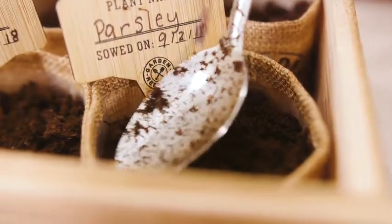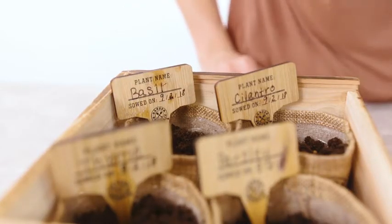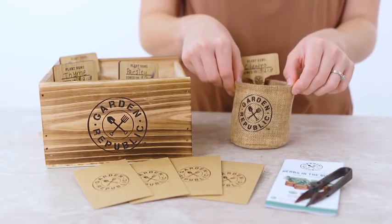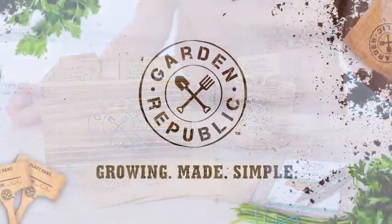Cover the seeds with about 1/16th inch of the soil you set aside. Gently even out the soil to make it flat and firm, but do not compact it. Make sure to mark each pot with the provided plant markers. Place your pots near sunlight, but not in direct sun. Your seeds should sprout in a few weeks. See the included instruction booklet for germination times and next steps.